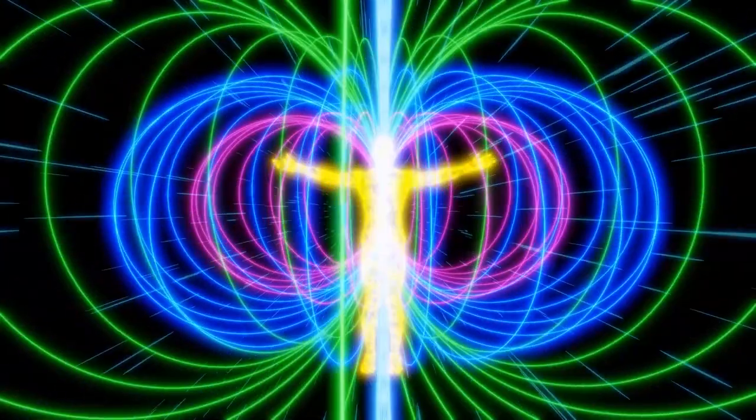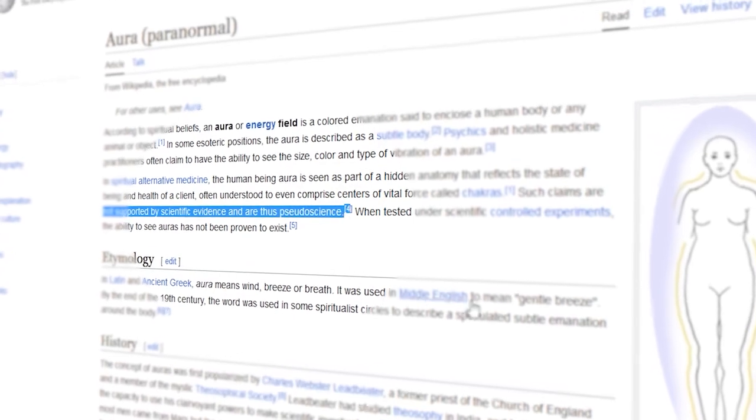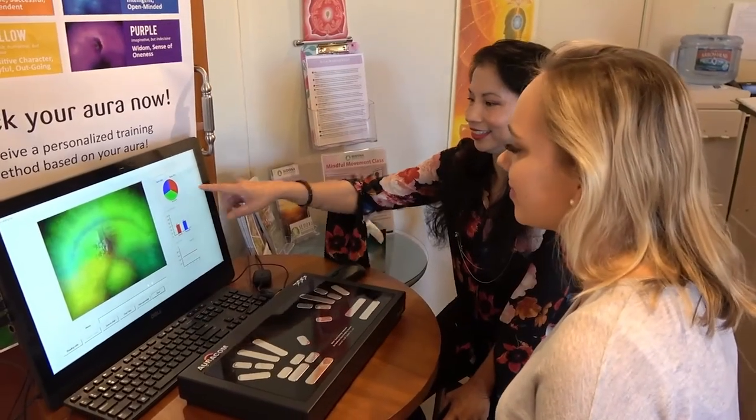Perhaps you've heard that auras are unscientific and that their existence remains unproven. But today you'll get to see your own aura with your own eyes, without needing to rely on any external technology or tools. You'll even find out what your aura means and how to actually take advantage of this knowledge. So let's get started.